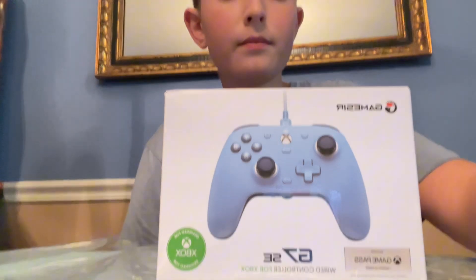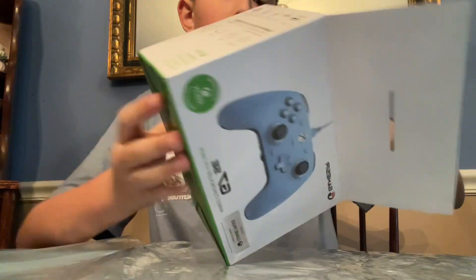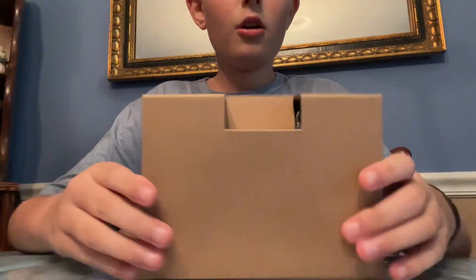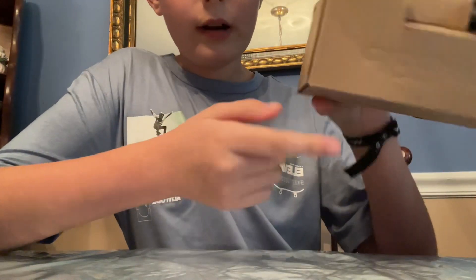I got the tape off and opened it, so I'm gonna unbox everything that's in it. I got this box out — it says Gamesir right here.